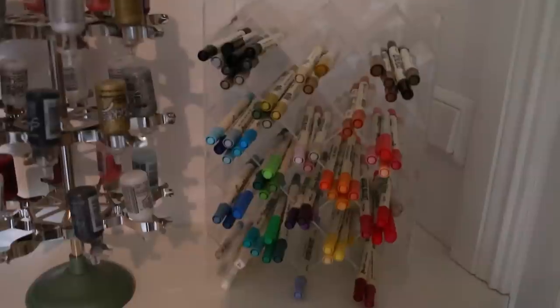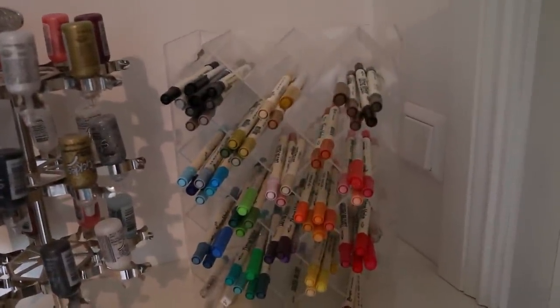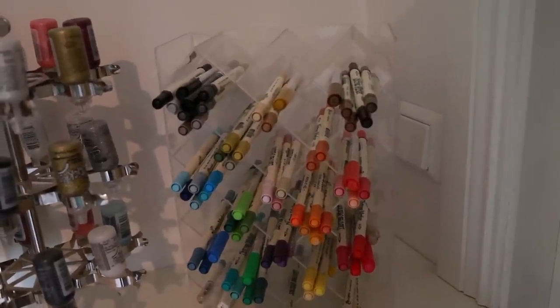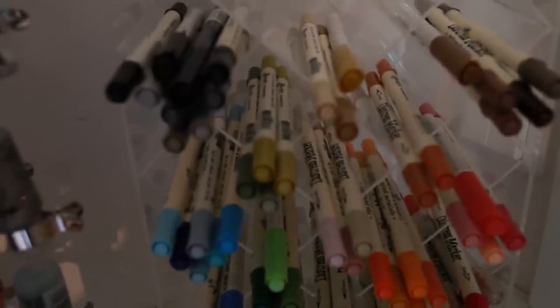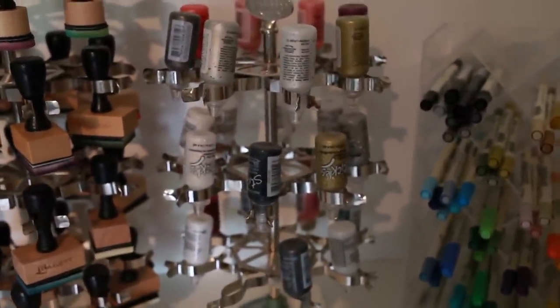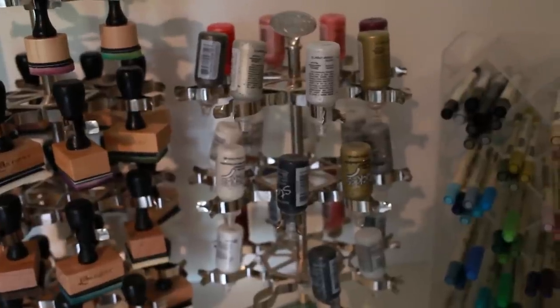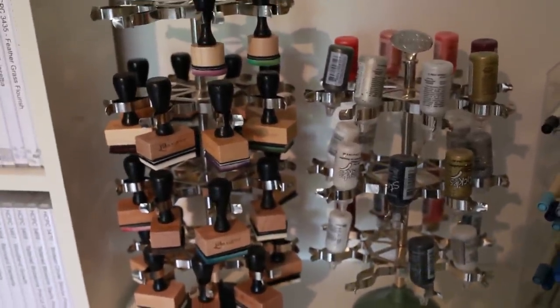Starting from the right when you get in, right there in the corner I have my different markers. I store all my markers in this acrylic container that I got from a closing store. All of my markers are here except the Copic markers, which I store in a different place. I also have this Ranger craft spinner where I store my stickles, my liquid pearls, and all of my ink blending tools.